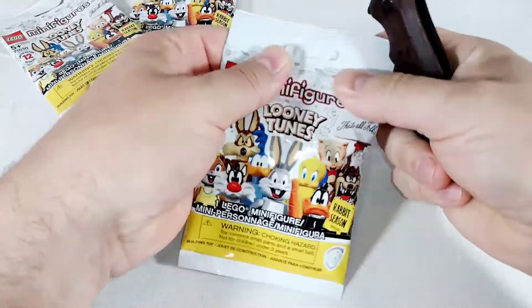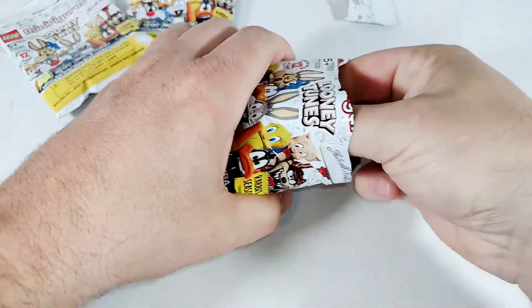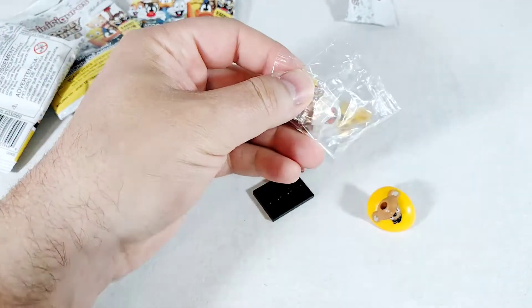So let's just dive into this and we'll see what we got. If you remember last week we got our hands on Bugs, the Coyote, and the Road Runner — and today we get... we got Speedy! Arriba! We got Speedy Gonzales!